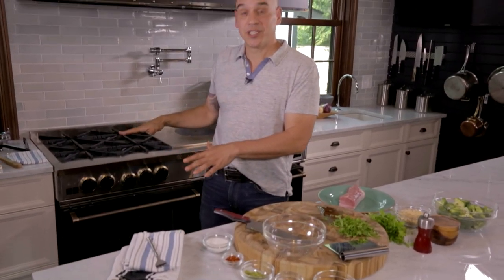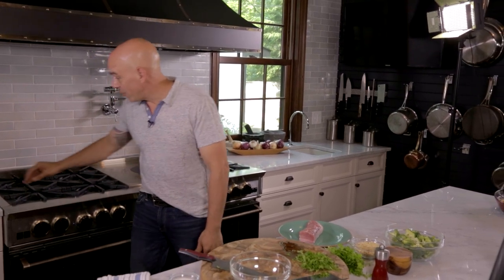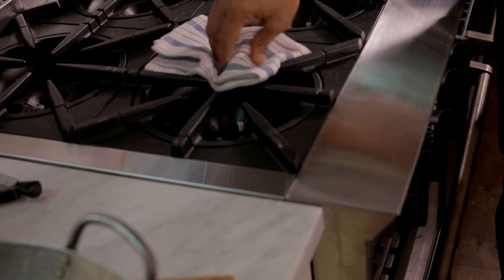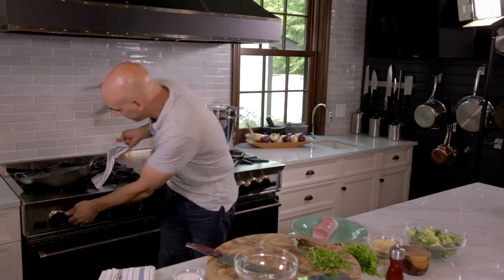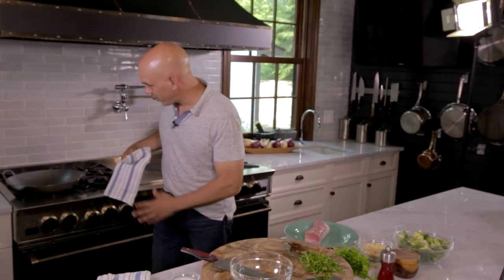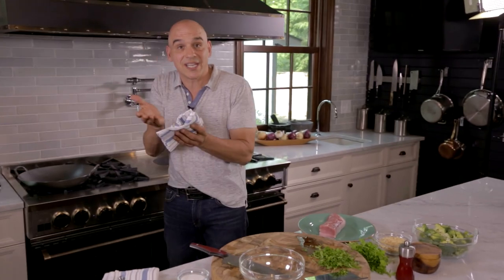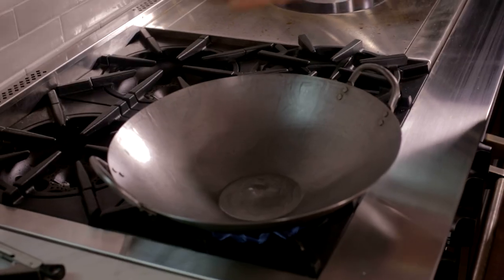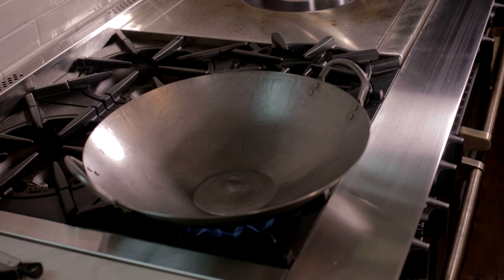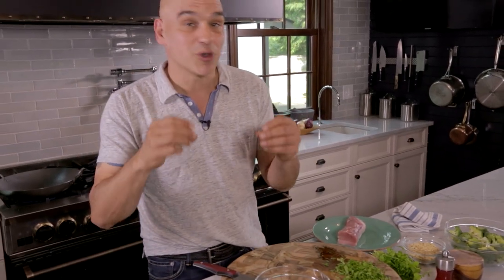This is why I love my BlueStar range — I'm going to be over the 25,000 BTU burner. You don't need a wok ring; you just pull the ring off the top, set your wok right on top, turn it to high, and we're off to the races. I love the open, not sealed, burners because that heat is coming from every angle, which is really allowing our wok to get incredibly hot.